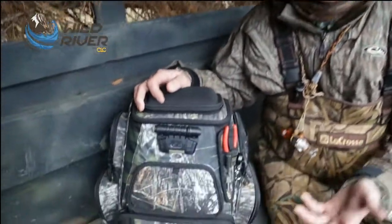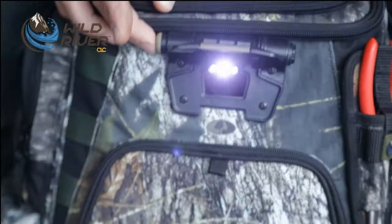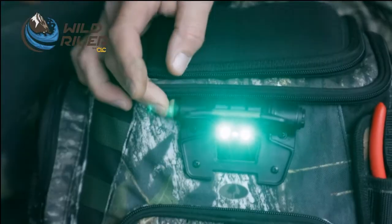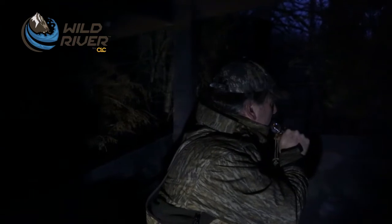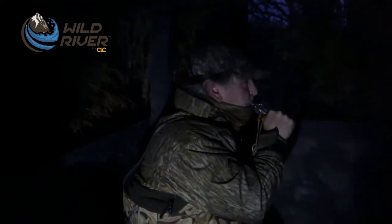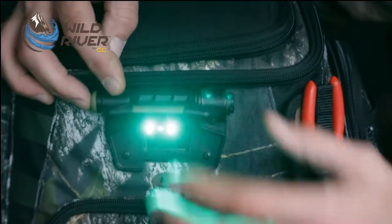What I like about this bag is it has so much storage in it, plus it's got this really cool LED light that's built in. For low light conditions, early morning when I just get in the blind, I need to change out a choke tube, I need to mess with the platoon and the reed on my duck call — I can do this.